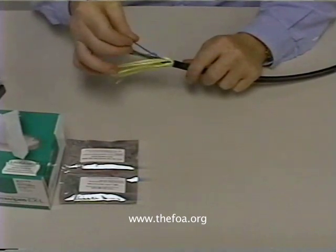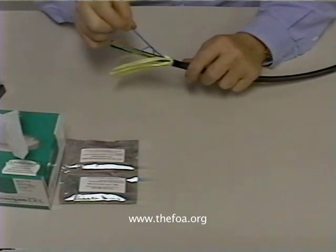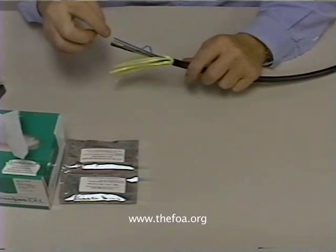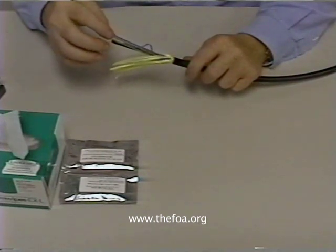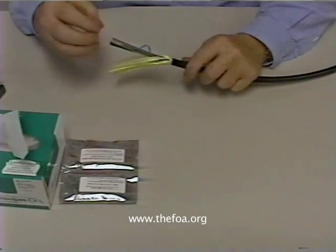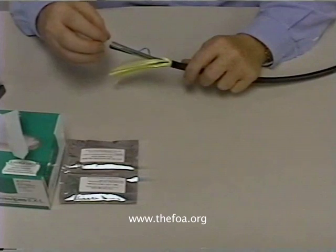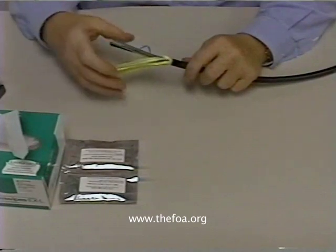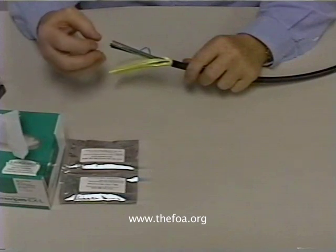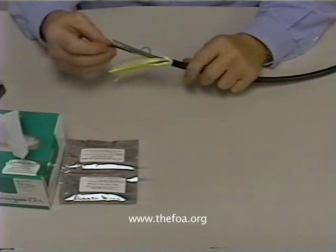Each of these tubes has fiber in it. They're little small plastic hollow tubes filled with gel. So each tube is filled with gel and several fibers. Each of the tubes is bound together. Everything is flooded with gel, and then it's over-jacketed to make sure that it has the absolute maximum amount of protection for the fibers against moisture.